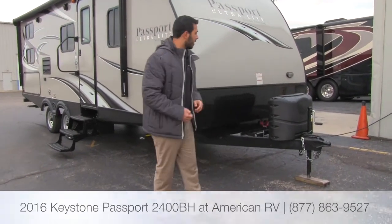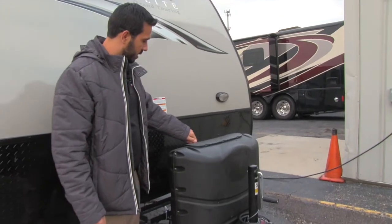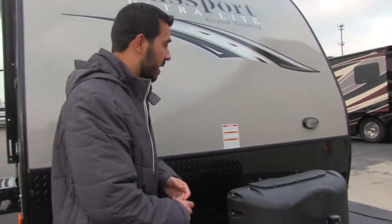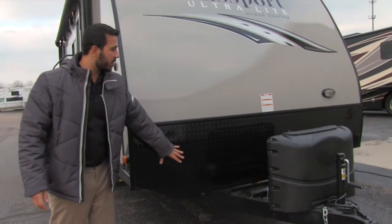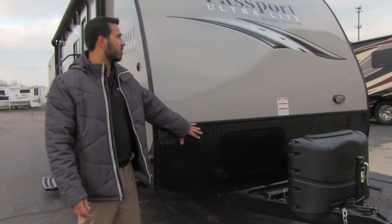Let's go ahead and take a look right up front here. You're going to have your propane tank cover with easy thumb screws that unscrew and fold forward, giving you access into your two 20-pound tanks for 40 pounds of propane. Right behind that is the shelf for the battery, and then you have your diamond plating, which helps protect the front end from rocks thrown up by your tow vehicle.